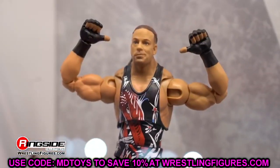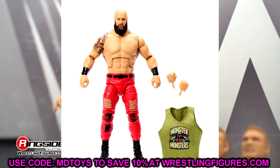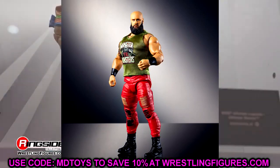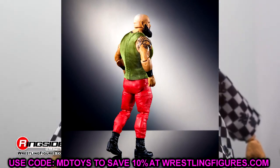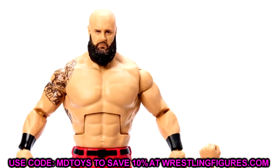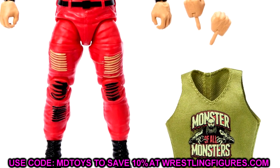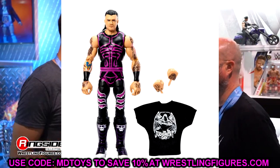Starting off with WWE Elite Series 105, which should be hitting very soon. First up is Elite 105 Braun Strowman. This figure looks pretty damn good — we've got a new leg mold, he looks very slim. Cloth goods look good, it does have velcro on the shirt, which makes sense given how massive this figure is. Really good head sculpt, pinless legs — this may be his best figure ever.